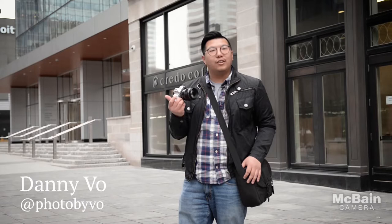Hey, how's it going? Welcome to Tech Tuesday from McBain Camera. I'm Danny Vo. Today we're actually looking at the brand new OM-D E-M10 Mark III.